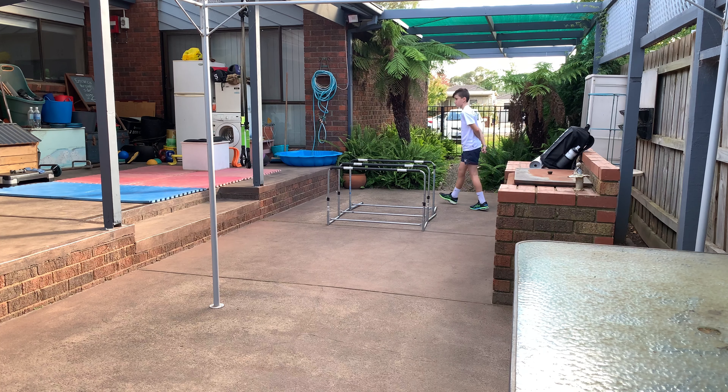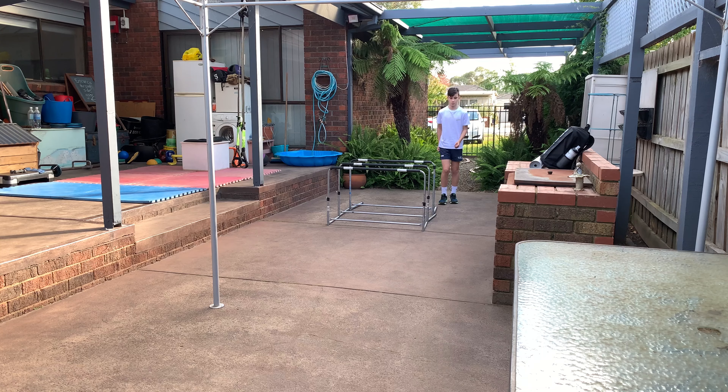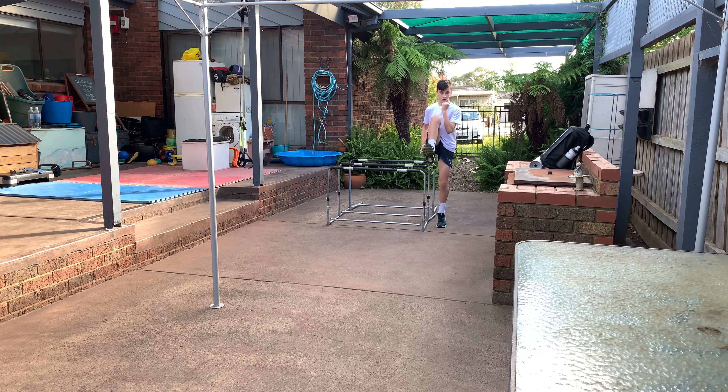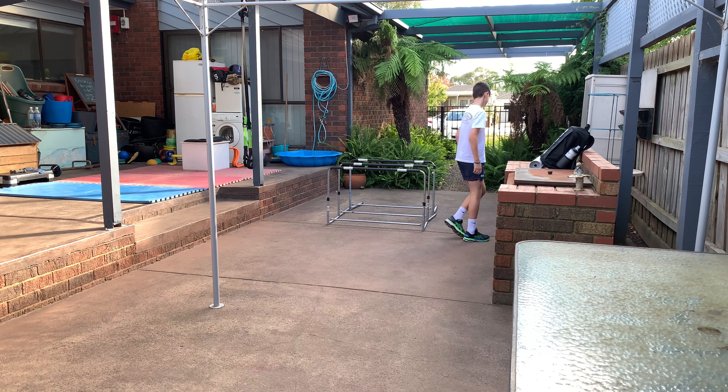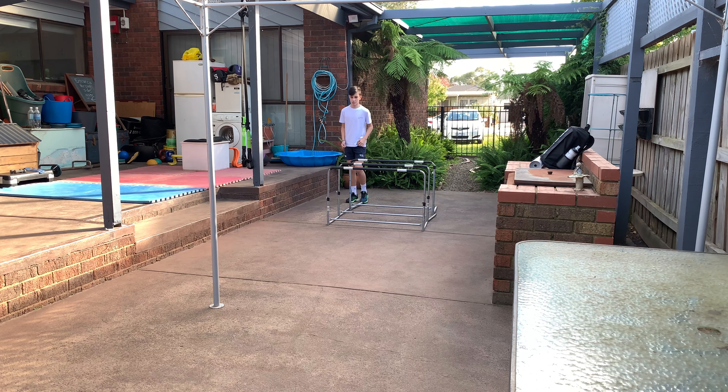We've set up some hurdles at 68 centimeters — this is the long hurdles height for Hudson. He's going to do some lead leg drills first, just on one side. Notice we always go over hurdles the way they're going to fall over, because if you go the other way bad things happen.